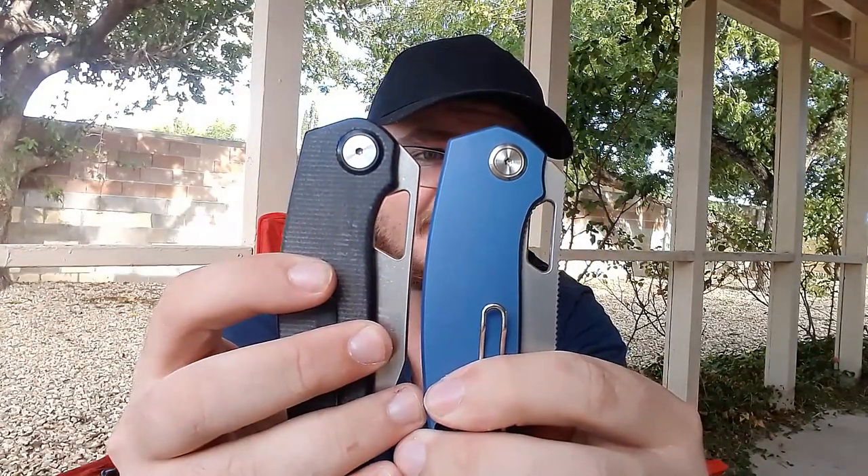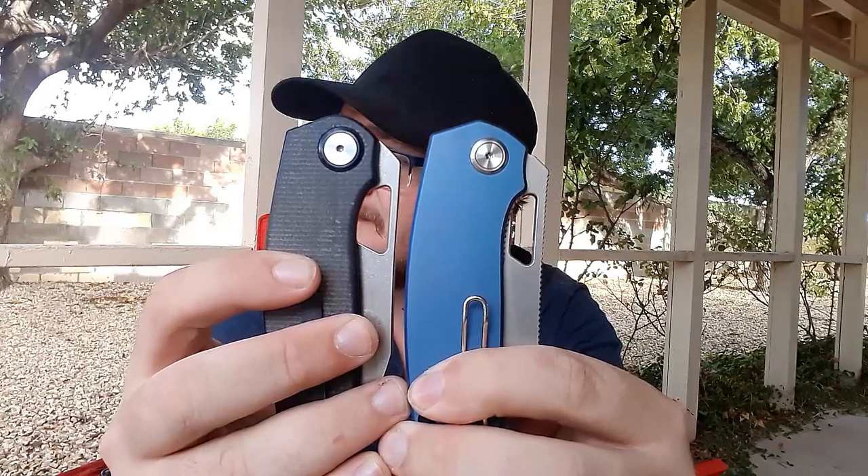The next thing I complained about was that this had no jimping — I wish there was jimping here. They delivered, and they delivered in spades. That's awesome to see. Full jimping. The next thing I didn't like was the opening hole — it was a little bit big. Sometimes you get your whole finger in there. These were complaints a lot of other people had as well. They fixed the opening hole here.